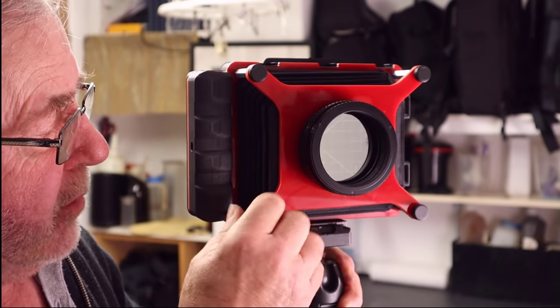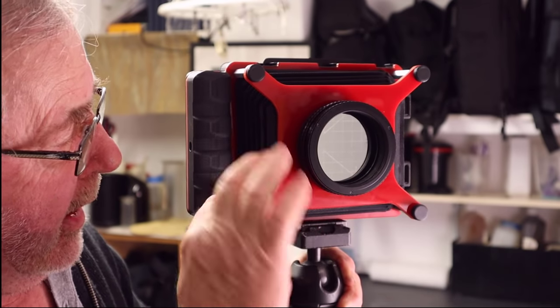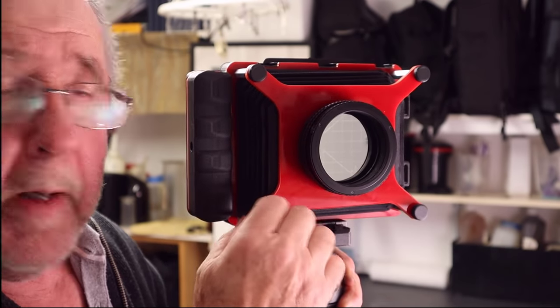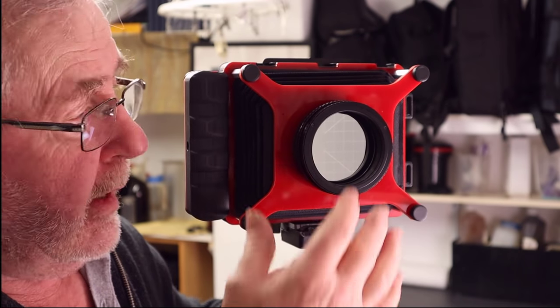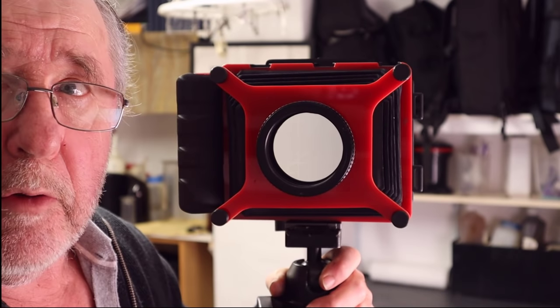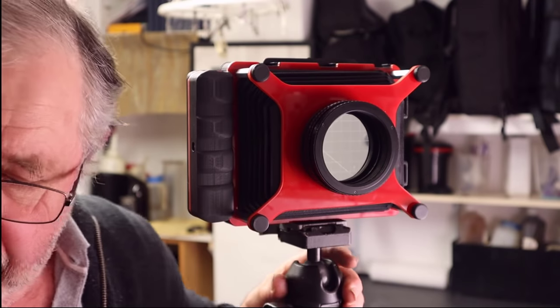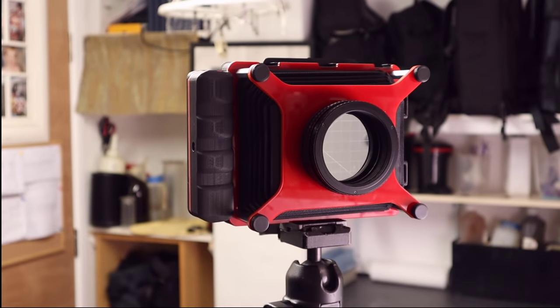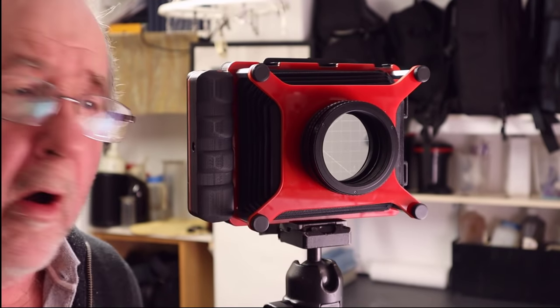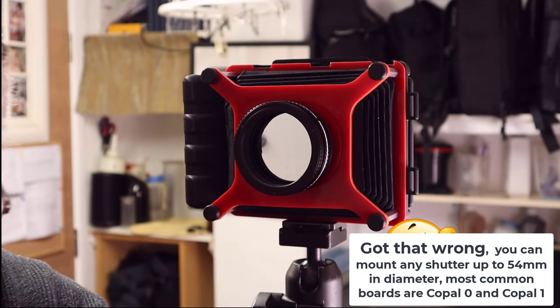To swap the bars, you just take off the screw, pull the whole front off in all four corners, screw out the old bars and screw the new ones in — fixing whichever focal length you want on the camera. The other thing is that lenses all have to be what they call Copal 0, which is the size of the shutter.